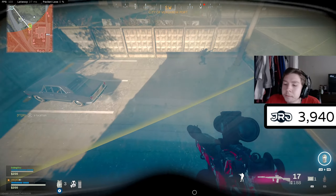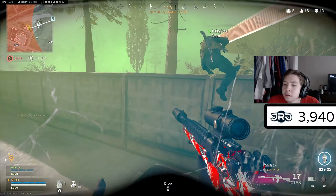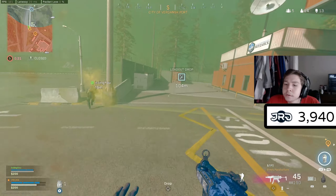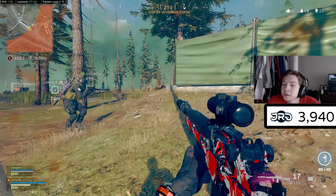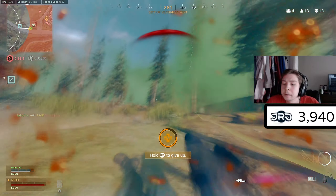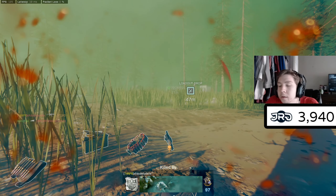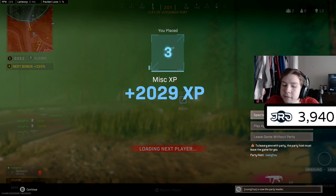No bro, I'm killing myself. This game is retarded, man. They're right around the corner — it's up to you, man. They have all self-res and stuff. Noooo. Yeah, that was a good game though.